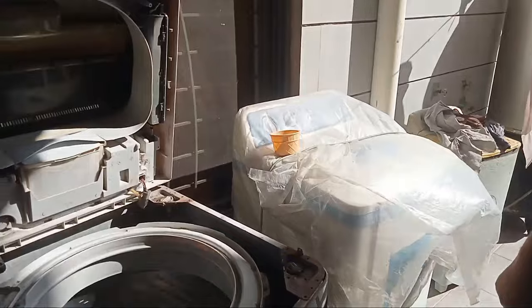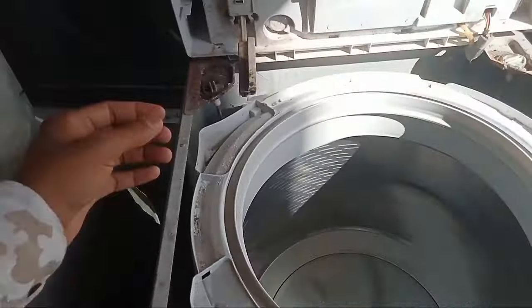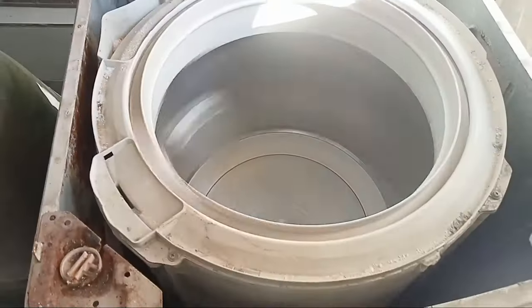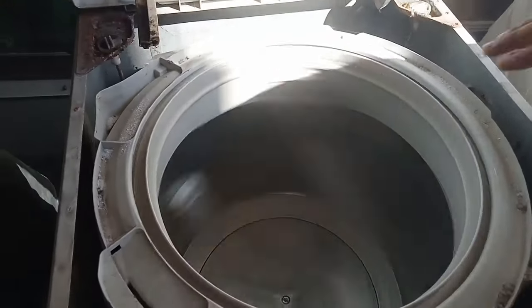You have been putting about 9 kg of clothes into a 6 kg machine. If you put too many clothes in it, it causes problems. Even if the machine is 9 kg capacity, overloading is still an issue. The drum is also good — your machine is actually working perfectly.